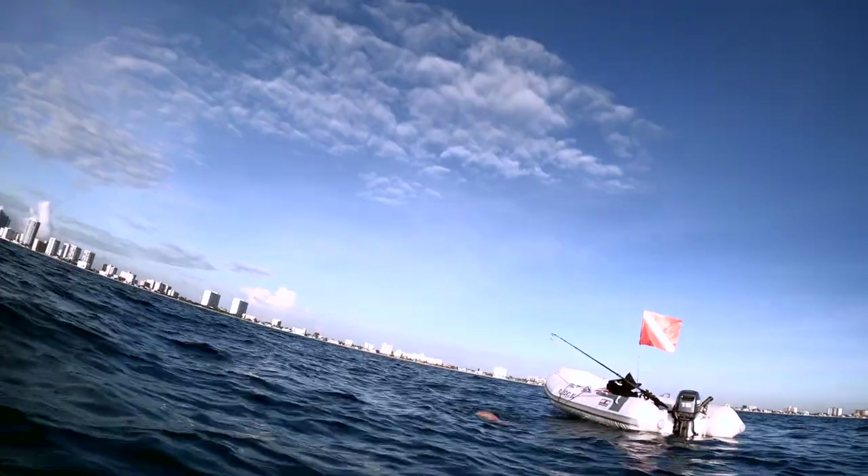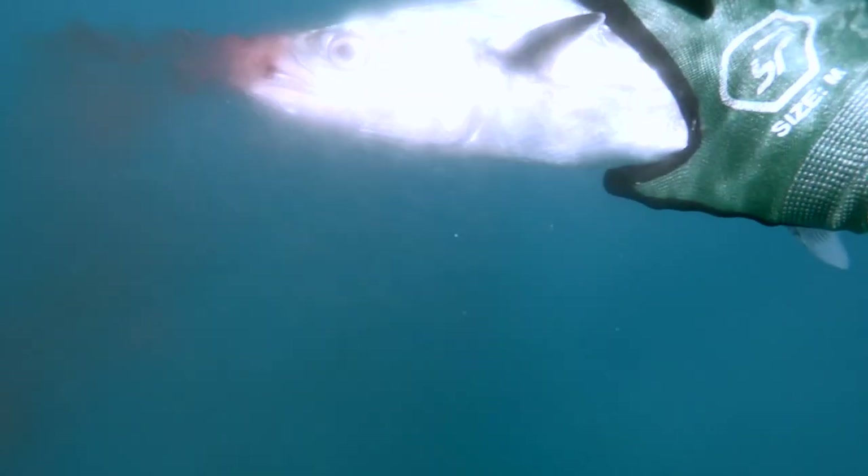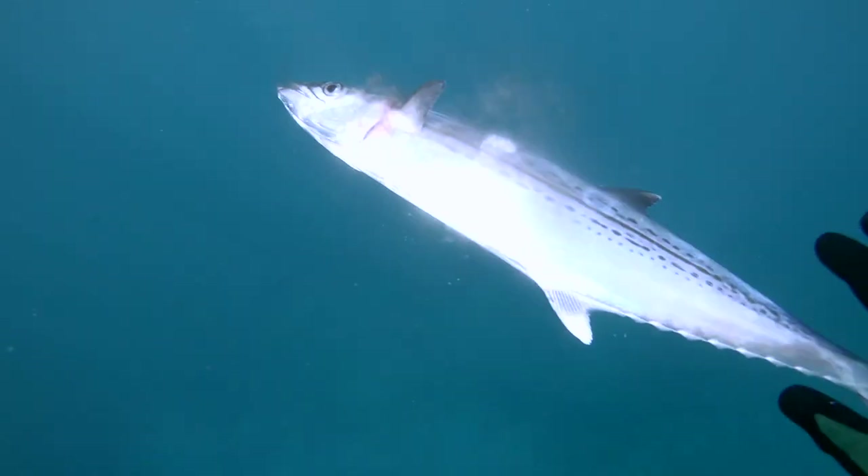The gun I'm using is a Signal 7. He's a guy over in Tampa, Florida that makes them. Nice guy.